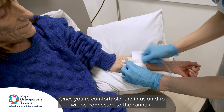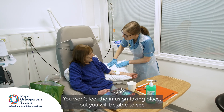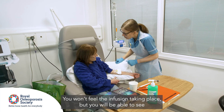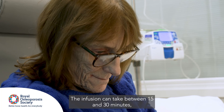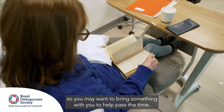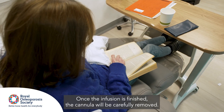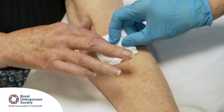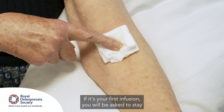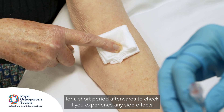Once you're comfortable, the infusion drip will be connected to the cannula. You won't feel the infusion taking place, but you will be able to see the infusion drip bag slowly empty. The infusion can take between 15 and 30 minutes, so you may want to bring something with you to help pass the time. Once the infusion is finished, the cannula will be carefully removed. If it's your first infusion, you will be asked to stay for a short period afterwards to check if you experience any side effects.